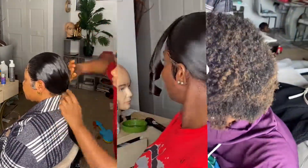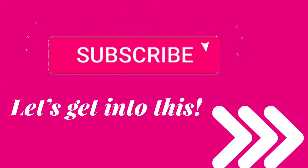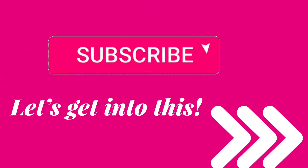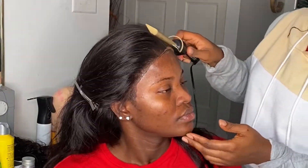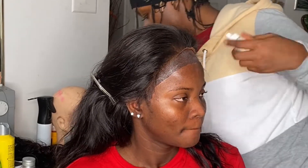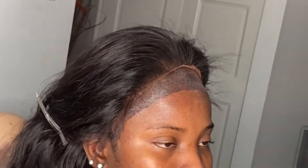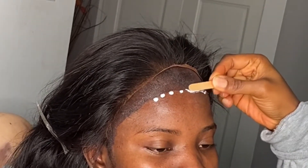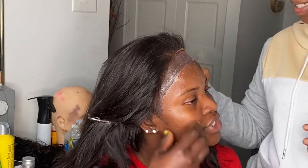Hey guys, welcome to today's transformation video. In this video I'm gonna walk you through how I achieved three different styles of ponytail. Before we get into it, make sure you smash that subscribe button and turn on the notification bell. I did all three ponytails in about five to six hours — these are bridesmaids. Always advise people to get their hair done the day before so on the wedding day you can just focus on your makeup.